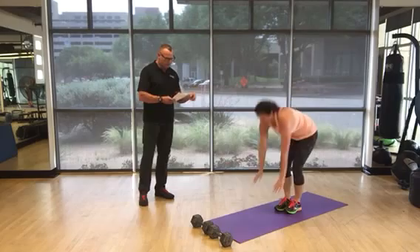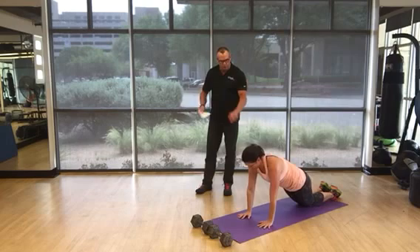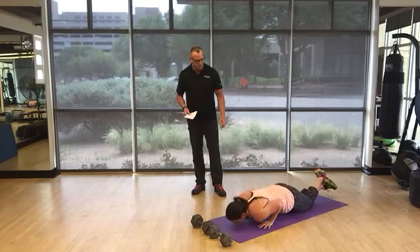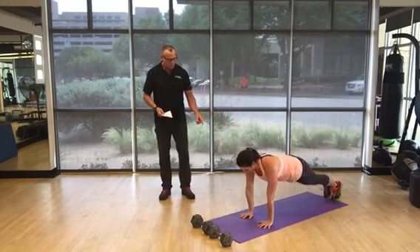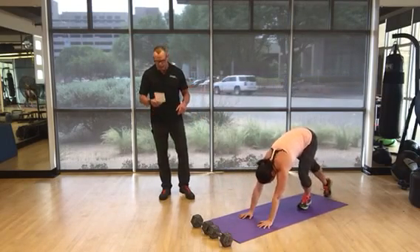Close grip push-ups is number 10. Modify first — you're on your knees, hands in close about shoulder width, and your elbows are going to slide right next to your body. Breathe in, breathe out. These are also called yoga push-ups. Full version: as many as you can get, then modify as needed.